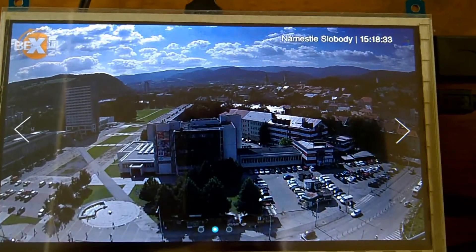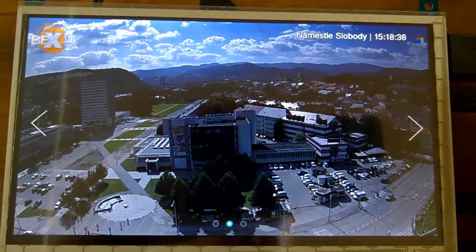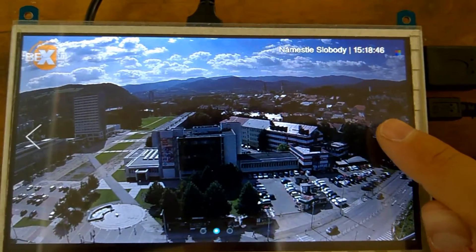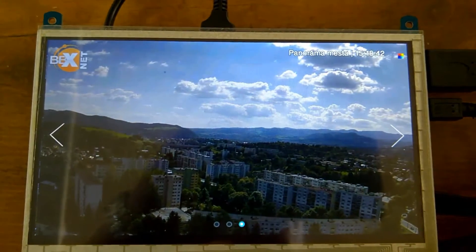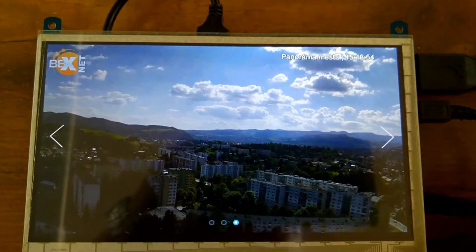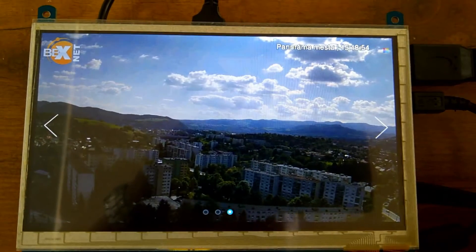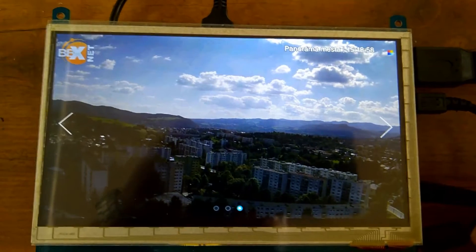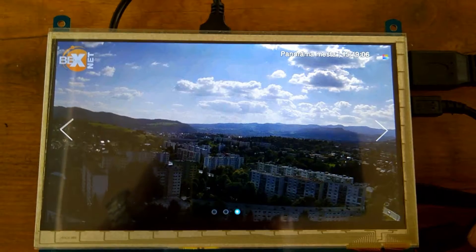This is another view — I have 3 views total. It refreshes every 4 seconds. This is a full screen slider adjusted to the resolution of this display. I think it's 800 by 480 pixels.